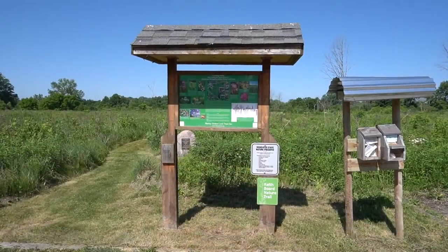So we just got to go chase some insects around. We're here today at a black soil prairie called Crestmoor Prairie. This is a state dedicated nature preserve owned and managed by Shirley Hines Land Trust. We're going to head out on the Keith Board Nature Trail to try to take some incredible pictures of pollinators in action.